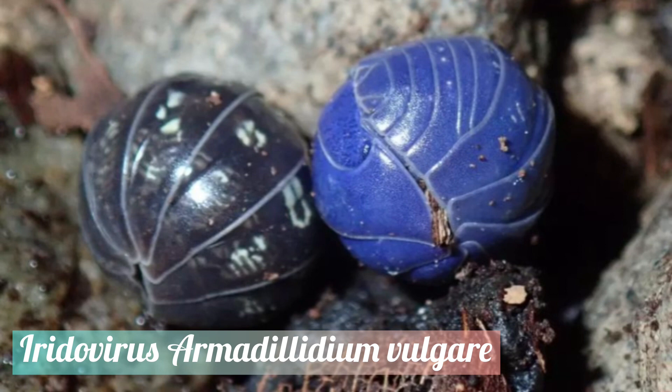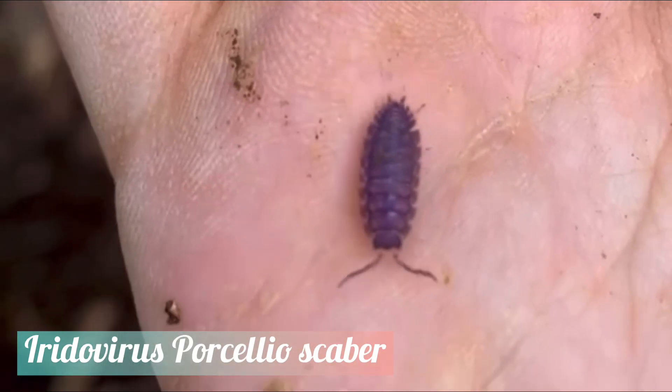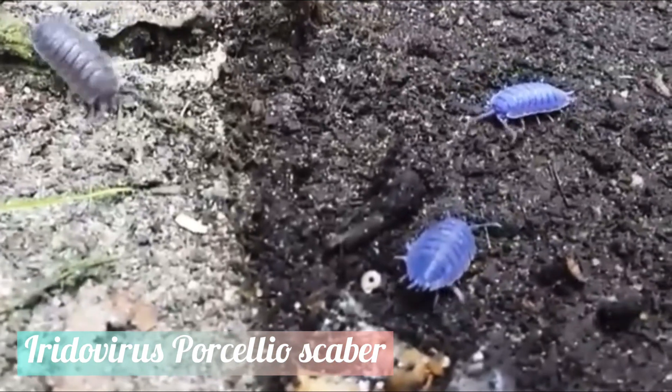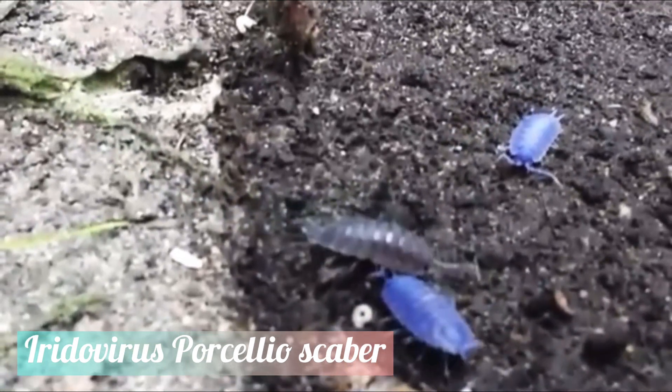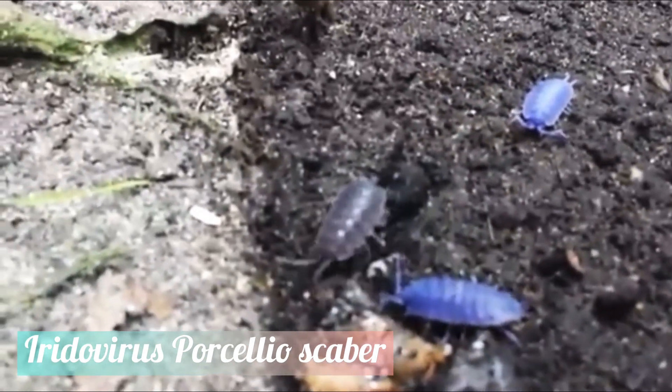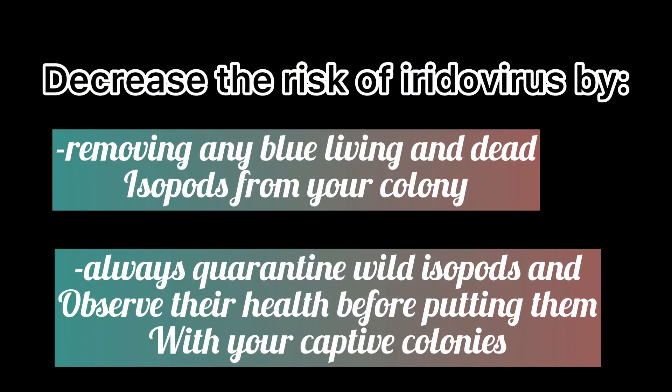This virus is called Iridovirus, otherwise known as Invertebrate Iridescent Virus 31. This virus is 100% fatal. Once the isopod has the intense blue colour as the specimens in this video, they will only live for another week or two. Not much is known about this virus, but if any of your isopods begin to turn blue or purple, I suggest removing them from all the other isopods so that it does not spread to any other individuals.